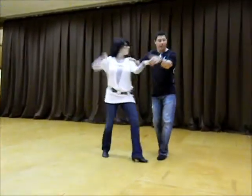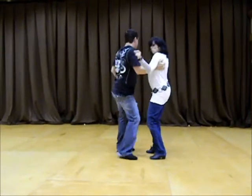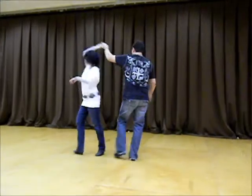1, 2, 3, 4, 5, and 6, 7, and work it. 1, 2, 3, 4, 5, 6, 7, and 8.